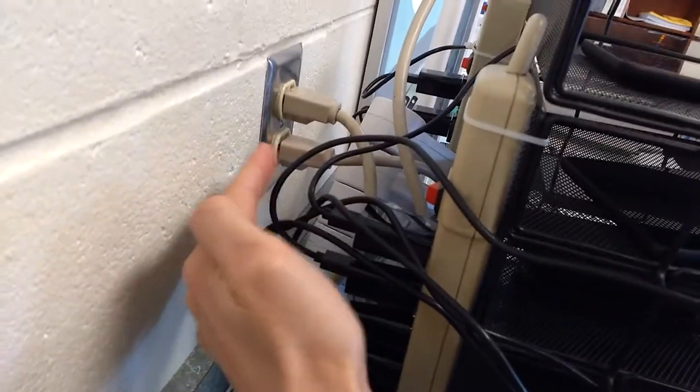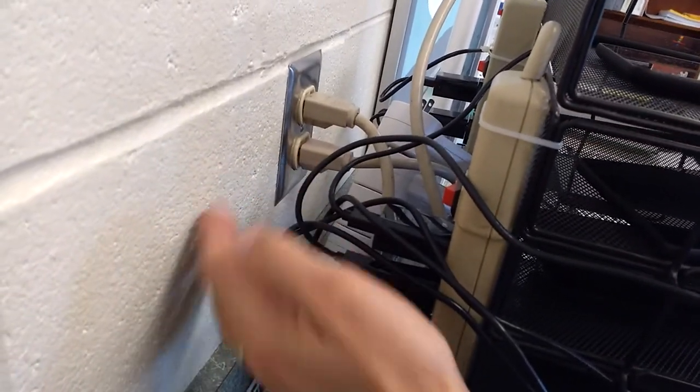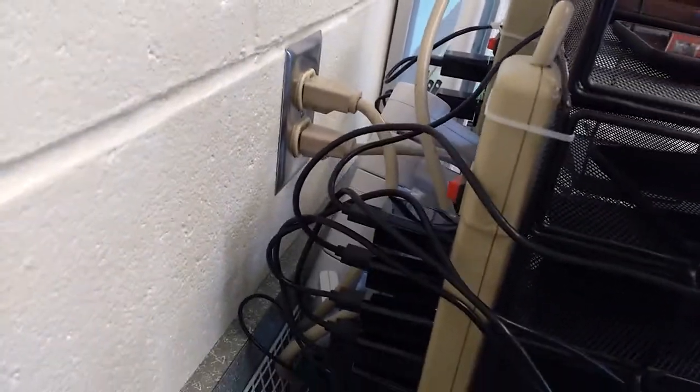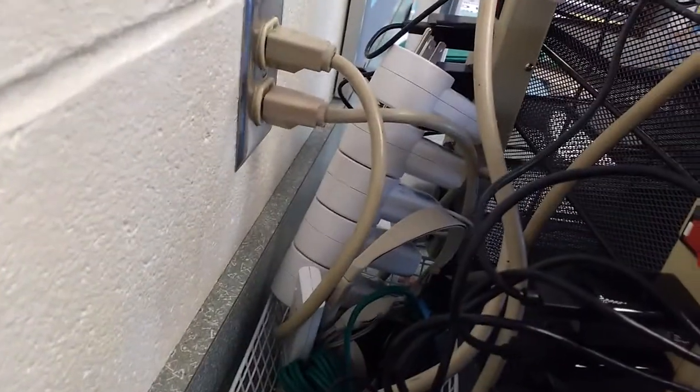This little basket right here, I put back there so that when I push it against the wall, I don't accidentally push the cords in such a way that I'd bump into them, hurt the cord, or unplug them. So it's a little bit of a buffer, and it also holds some extra stuff like little headphones and things like that.